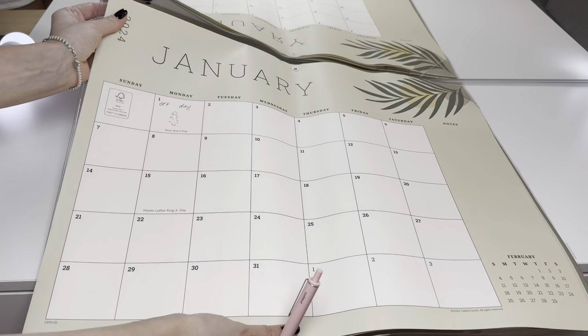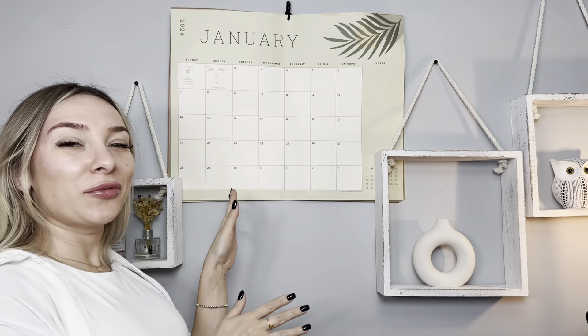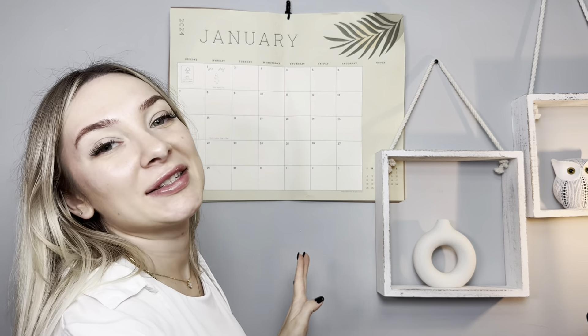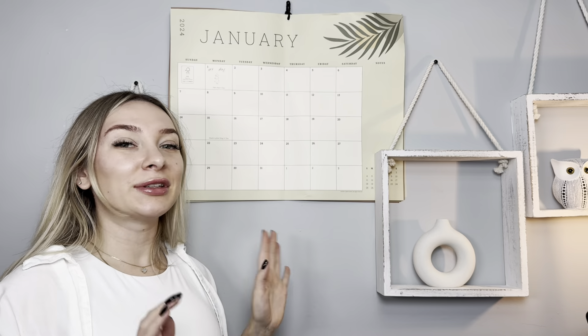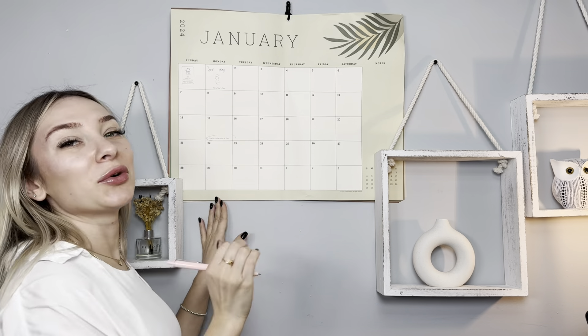I love it, so cool! Guys, I found the perfect spot for my calendar. This is a great idea as a present. I will definitely recommend it — you can always buy this product on Amazon.